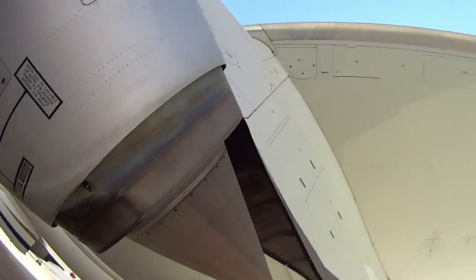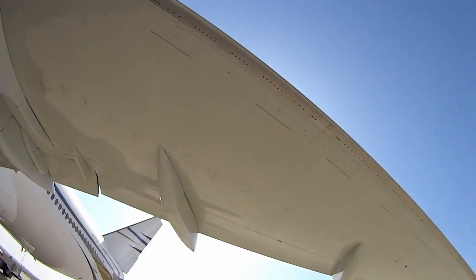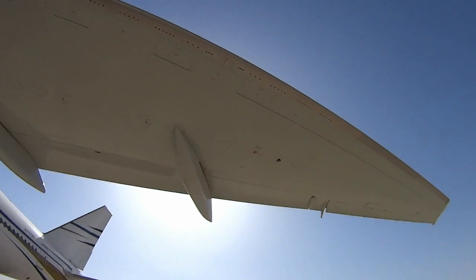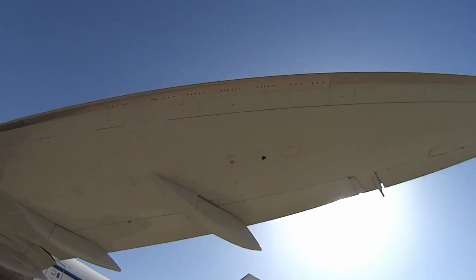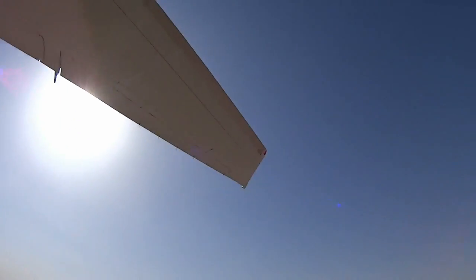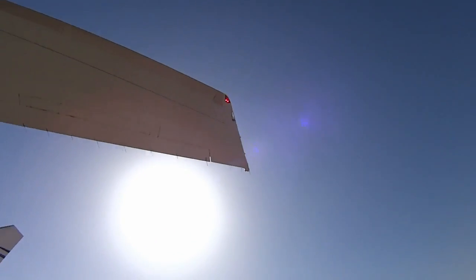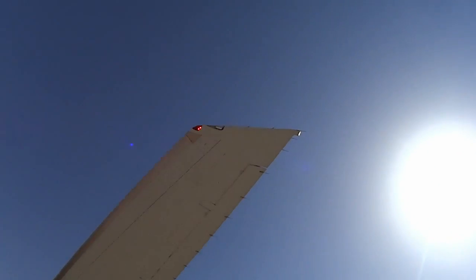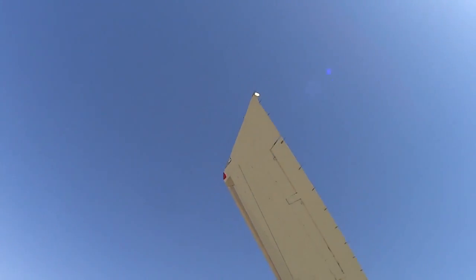I'll walk out to the end of the wing, just looking for general condition. Make sure the pressure relief valve is not popped on the fuel tank — that red one there. Check the lights to make sure they're working. Check the static wicks — those little pointy things that look like antennas — those are static discharge wicks. Make sure none of those are broken off.